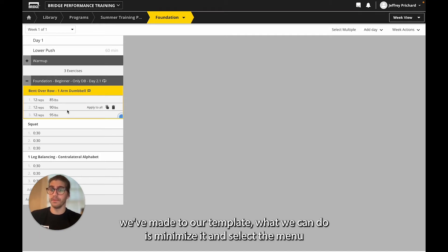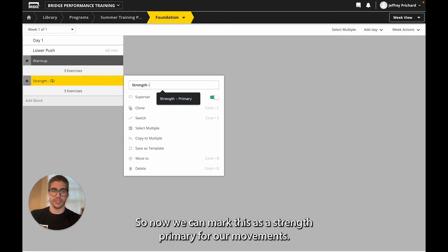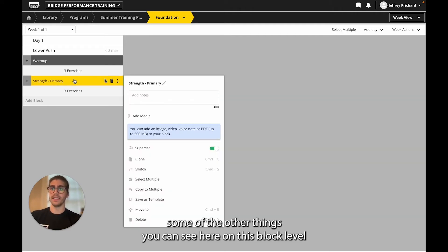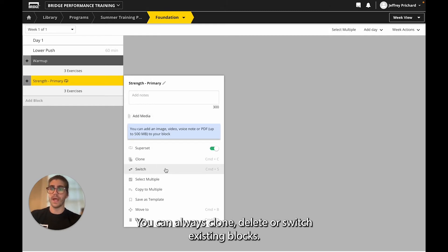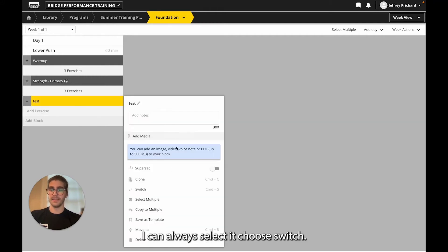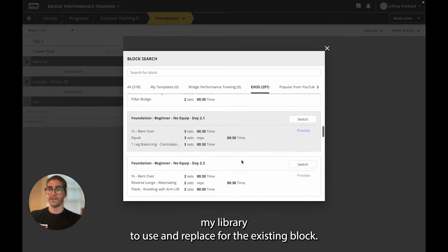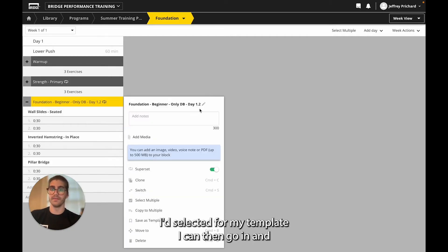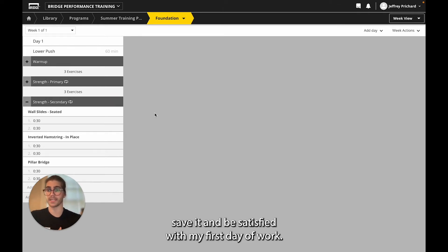Now that we're satisfied with the changes we've made to our template, we can minimize it and select the menu in order to change the default name from our template. We can mark this as 'Strength Primary' for our movements, click save, and now we have an appropriate title for our block. Other things you can do at the block level include the ability to clone, delete, or switch existing blocks. If I were to add a new block, I could always select it, choose switch, and this will allow me to select templates from within my library to replace the existing block. Once I select a template, it makes a one-to-one swap. I can then rename this for 'Strength Secondary', save it, and be satisfied with my first day of work.